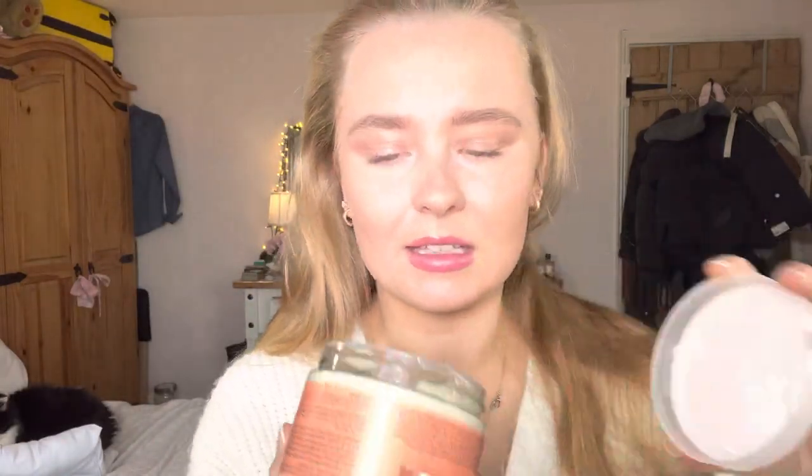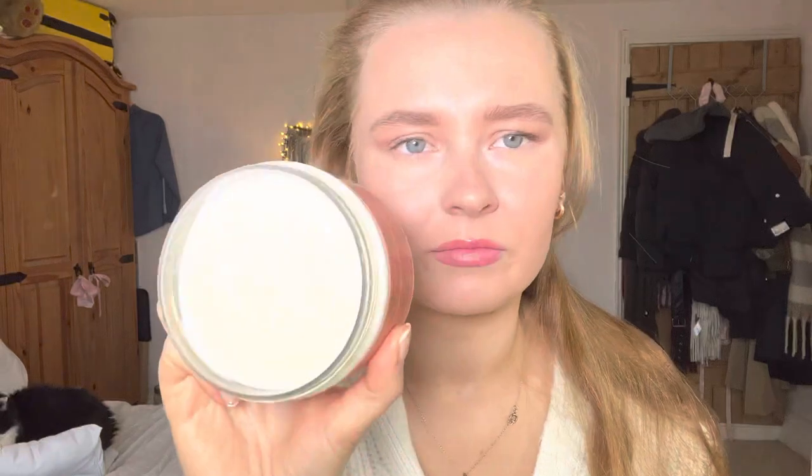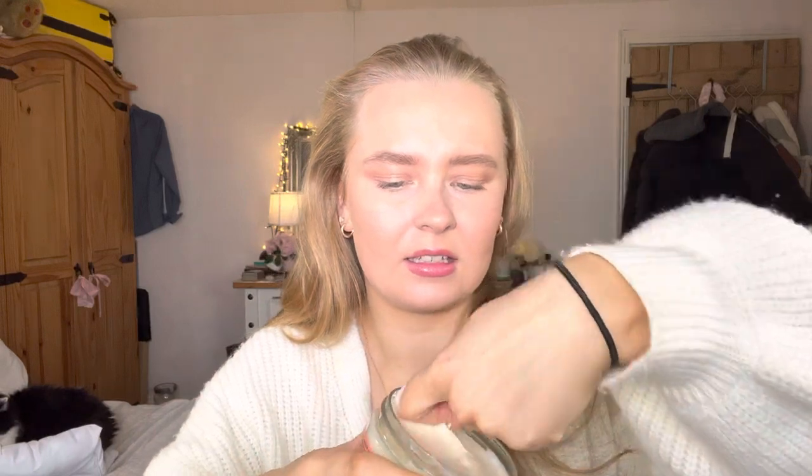It smells amazing. It looks like this, which I thought — how does this work? But you literally just get a little bit onto your hand and then just work it through your hair. And it soaks in and helps to enhance your curls.